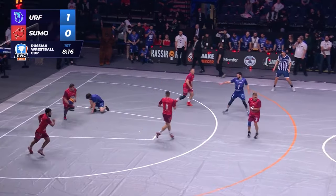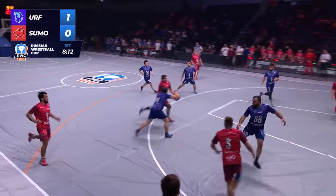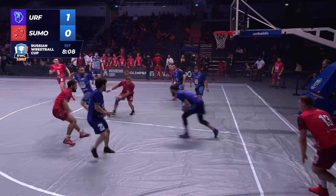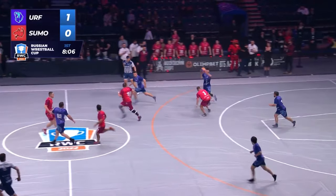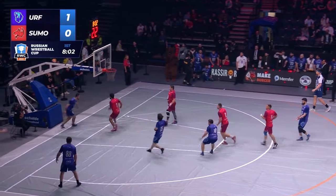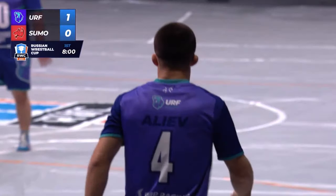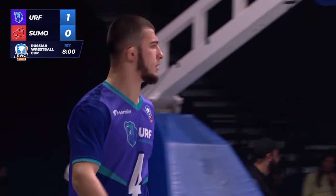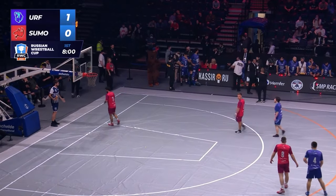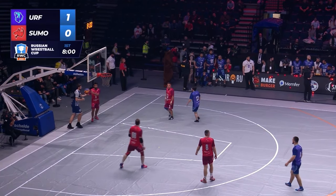Gladiator almost scored a three-pointer there. Red has possession — let's see if they can make it. Almost tried like an alley-oop. Blue has possession. Blue tried to do an alley-oop back. I like that they're trying basketball moves — this is really cool, guys. Make sure to go follow International Rest Ball — I will link them in the description, in the cards, end cards, and pinned comments.